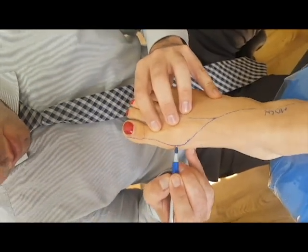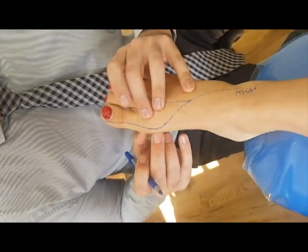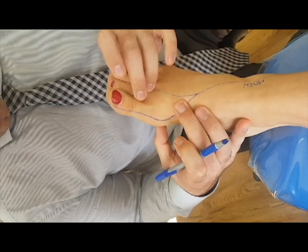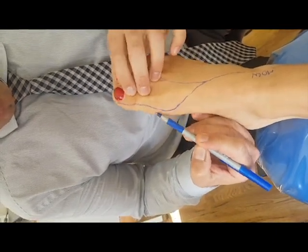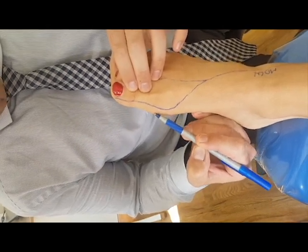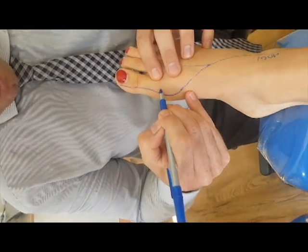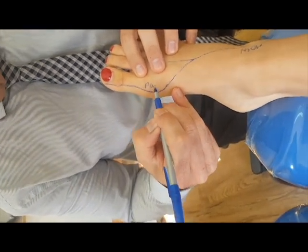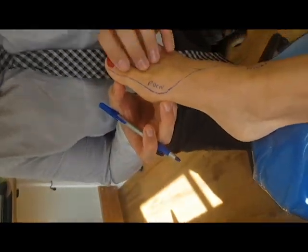We operated on a young girl who was getting compression of this nerve. She had a moderate bunion. You'll see in the video that when I was dorsiflexing and plantarflexing the foot, you can actually see the nerve flicking over the medial eminence of the first metatarsal head. So don't confuse this proper dorsal cutaneous nerve with Joplin's neuroma.